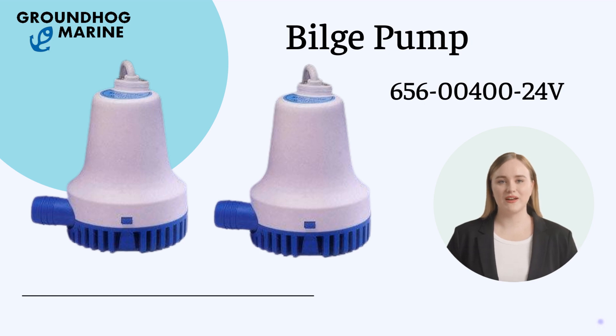Hello everyone, welcome to Groundhog Marine Hardware. Today I'm going to introduce our boat hardware product, the Bilge Pump.